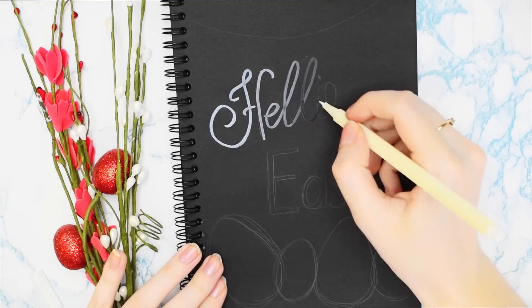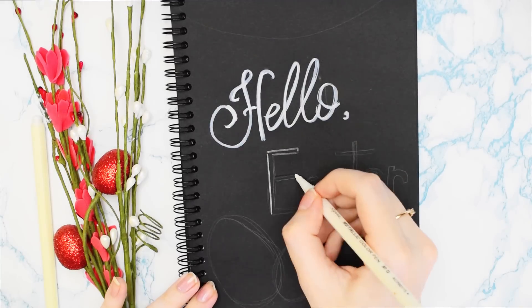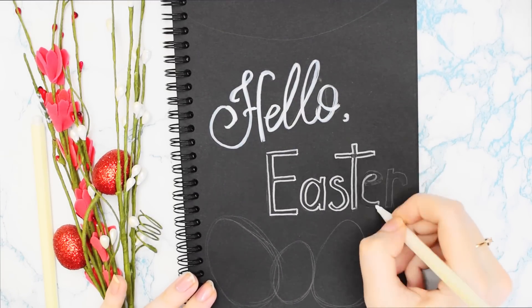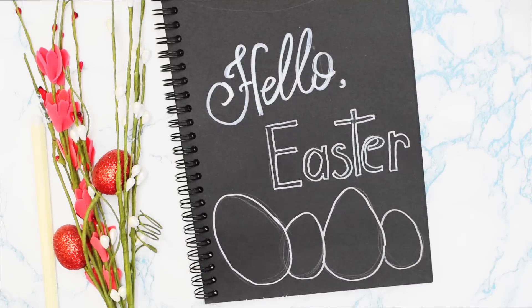Поздороваемся с праздником. В своём чёрном блокноте я напишу «Hello Easter». Здесь не будет ярких цветов — всё просто: белые гелевые ручки и маркер. Такая традиционная картинка на Пасху — простое украшение странички для ваших арт-буков.